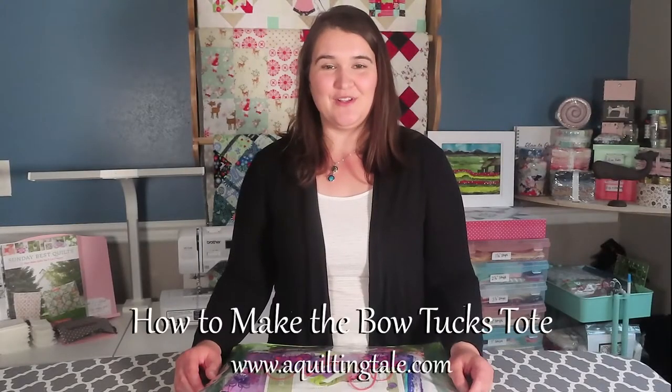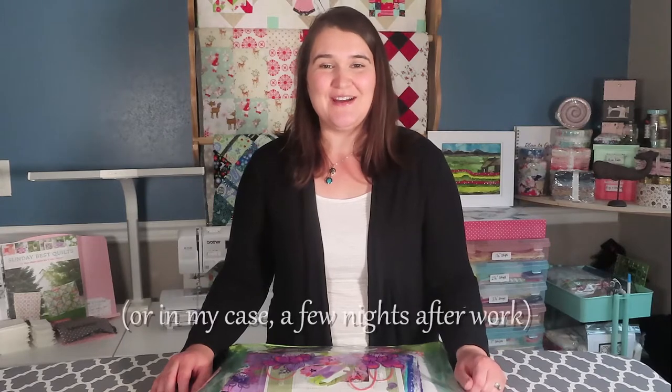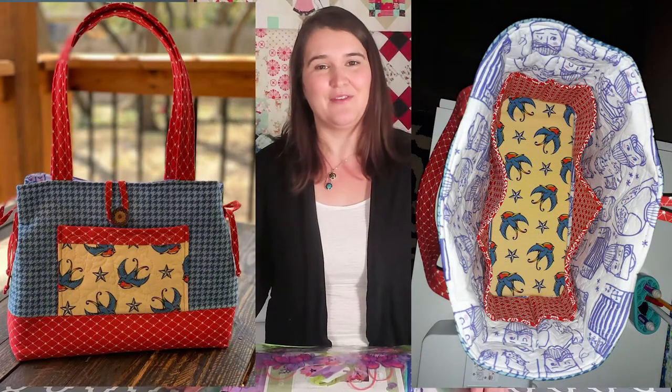Hello, thank you for joining me on A Quilting Tale today. My name is Shaylin and today I'm going to be doing a little weekend project that you can get accomplished in a day or two. It's going to be a tote bag that I've made before for my sister for Christmas and I really liked it and thought I'd make one for myself. I found some fabric I liked and I'm ready to make it now.